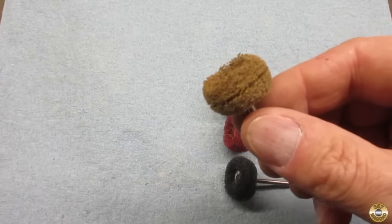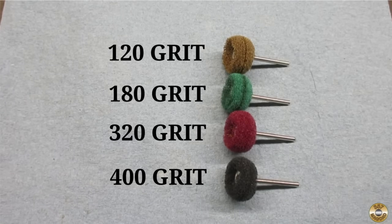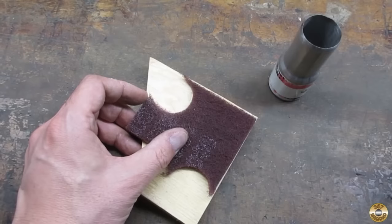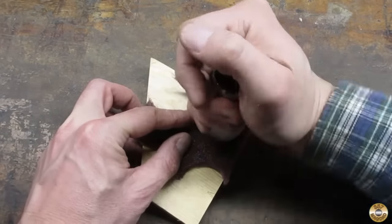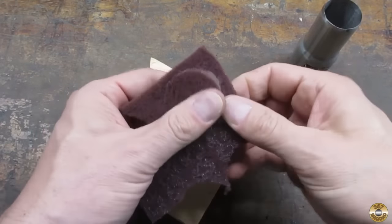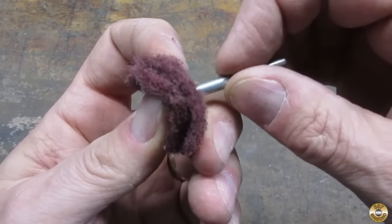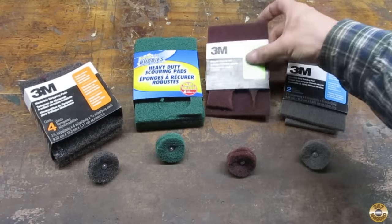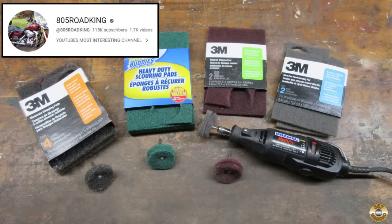You can buy abrasive buffing wheels — each color is a different grit — but I like making my own. I got this trick from 805 Road King. I cut the wheels out of sheets of Scotch-Brite type material using a sharpened exhaust pipe adapter; I like the inch-and-a-half diameter the best. I use a standard cutoff wheel mandrel along with a tiny washer. I've experimented with several materials and I like the Scotch-Brite maroon and gray the best. Give these homemade wheels a try, and if you're not watching 805 Road King, you need to re-examine your life choices.